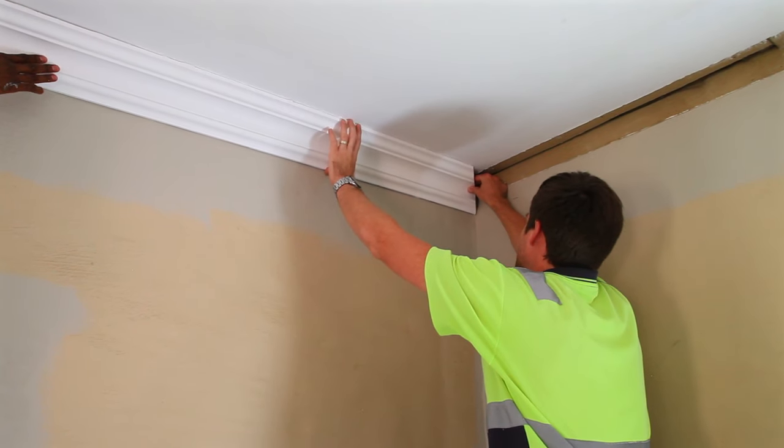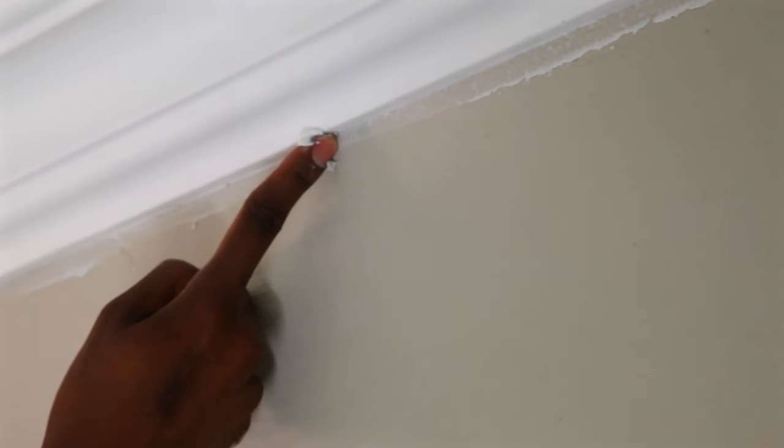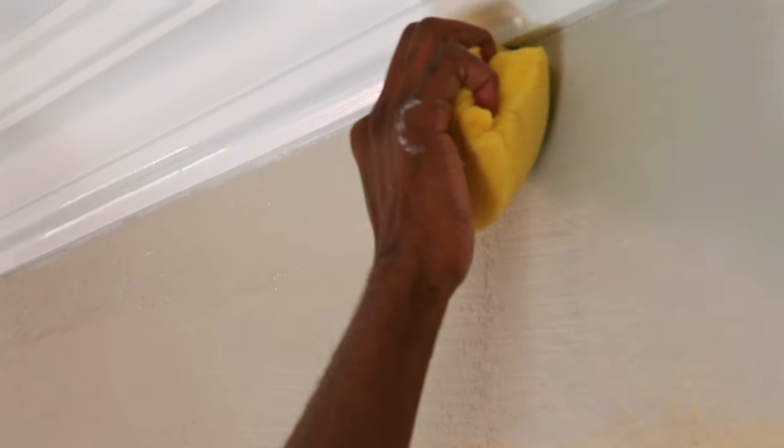If there are gaps between the wall and the cornice, do not force the cornice to sit flat, but instead fill the gaps with additional glue. Remove any excess glue with a scraper and then clean the area with a wet sponge.